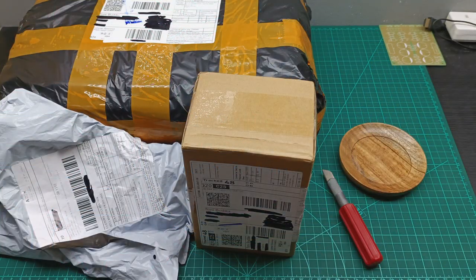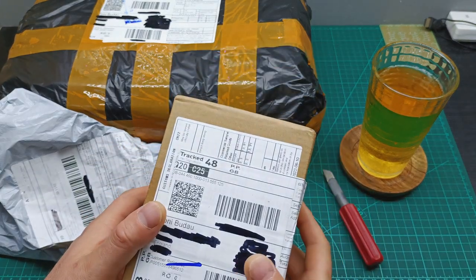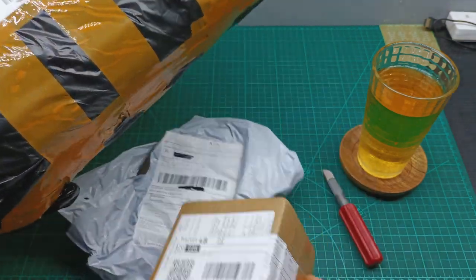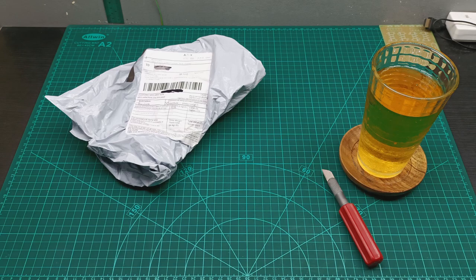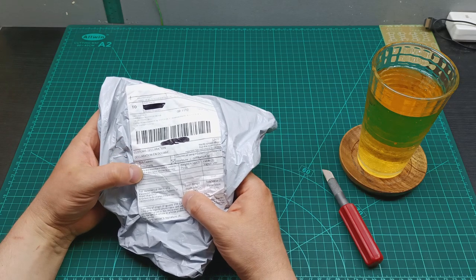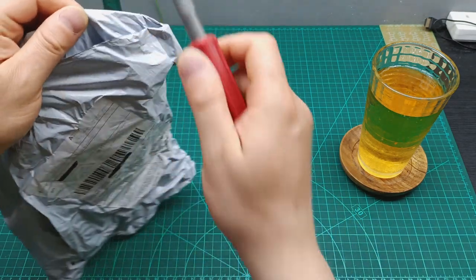Let's start first with a little beer. So I have these three parcels that arrived today all together. Let's start with that small one and keep these two for last. This one on the description looks like it says potentiometers, so let's have a look which potentiometers I have here.